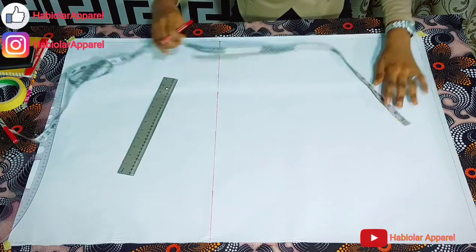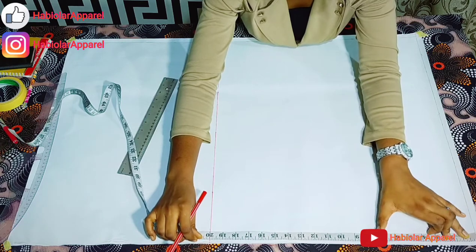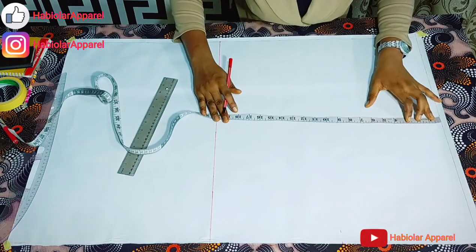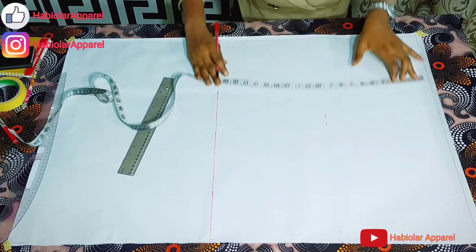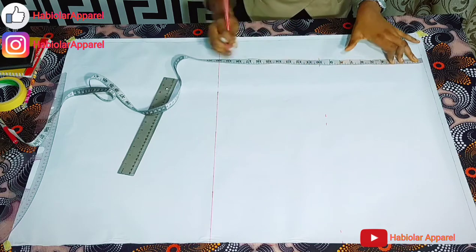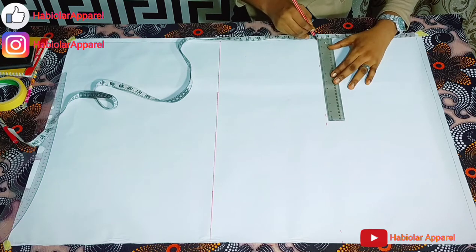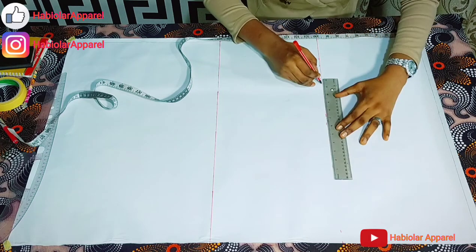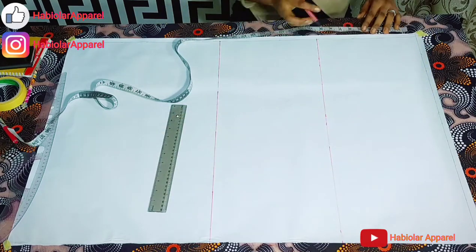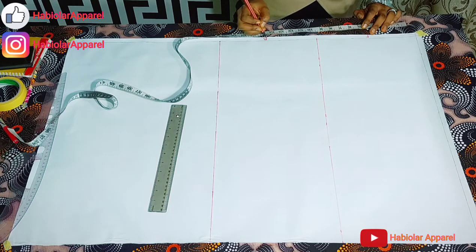After which you divide the scale block into 2 so as to get the front and the back block, because we are drafting both the front and the back together. Then you connect with a straight ruler. So this place will be my front and this will be my back.